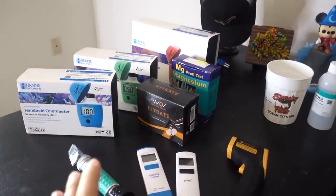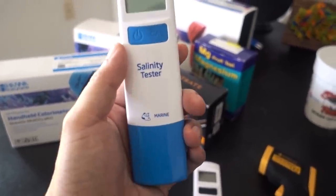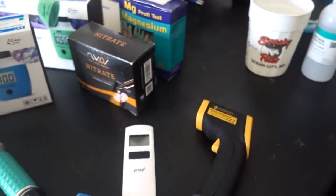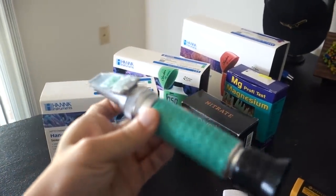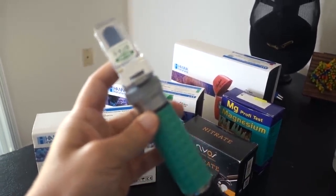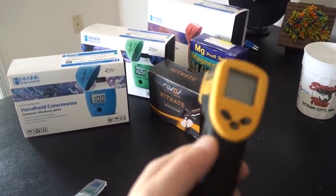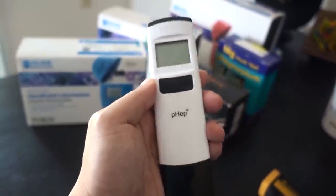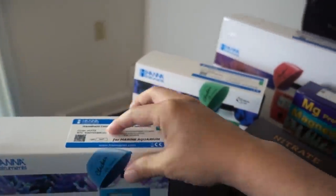These are not all the test kits I have, but these are the ones I'll be using today. First, to help me with salinity, I'm going to use the HANA handheld salinity tester. This is through conductive testing, and I'll verify the result with the VG refractometer — this is expensive, like hundreds of dollars. Next up for temperature, I'm going to get a reading from here but also use a handheld heat gun to confirm it. And following these, I'm going to double check my pH reading using the HANA handheld pH checker. Next up for alkalinity, I'm going to use the HANA alkalinity handheld checker.